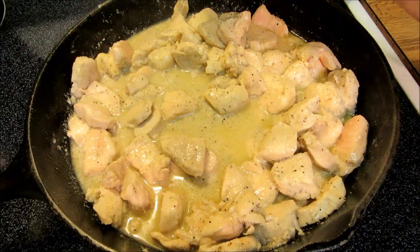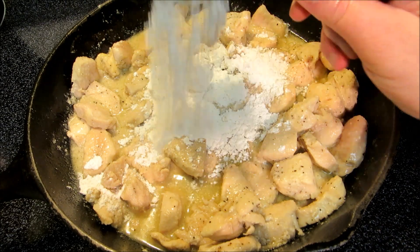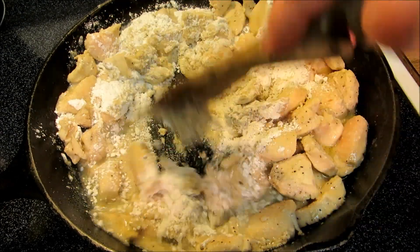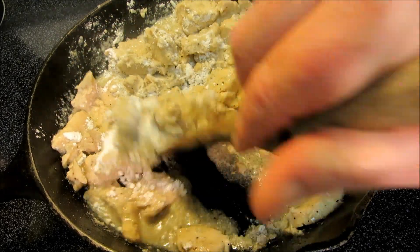After lightly poaching in the butter for 15 minutes our chicken is almost done but not quite fully cooked. I'm going to add half a cup of all purpose flour and give it a stir until it's all incorporated into the butter. Then we're going to let it cook for 2 to 3 minutes to get that raw flavor out of the flour.